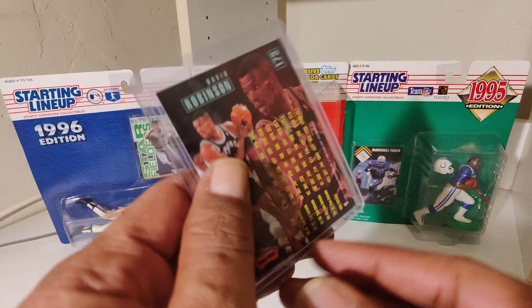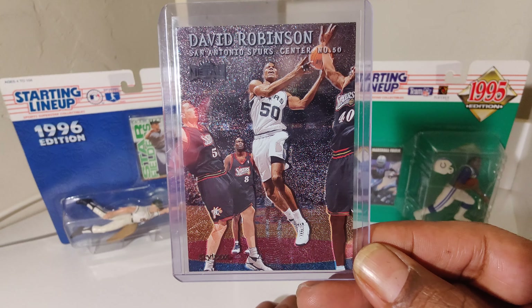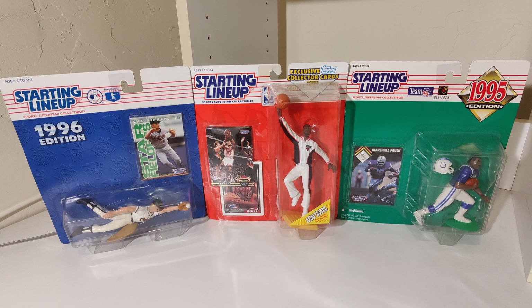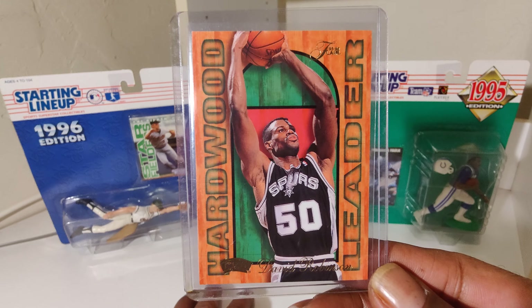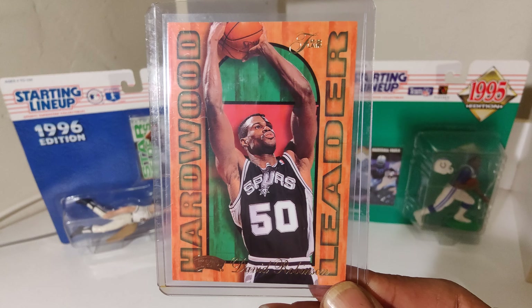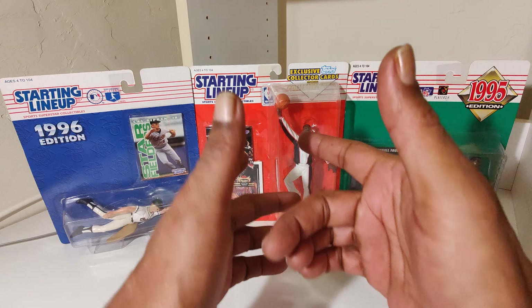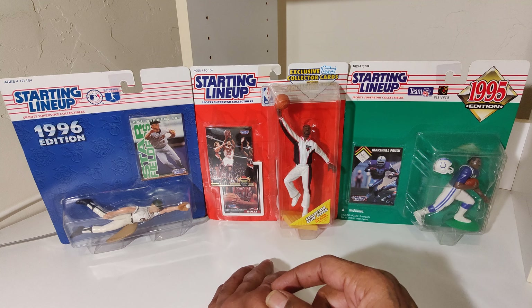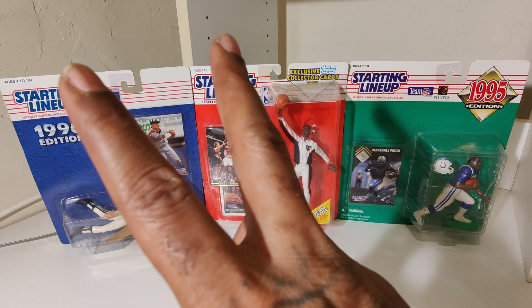The Admiral, David Robinson. Last up — Hardwood Leader. The Admiral, David Robinson. If you don't know, you better look him up. He was a beast. There it is. Comment below — let me know what you know about David Robinson and those cards. And as always, it's a little something to hold you over until next time. It's your partner, Nate the Great. Peace.